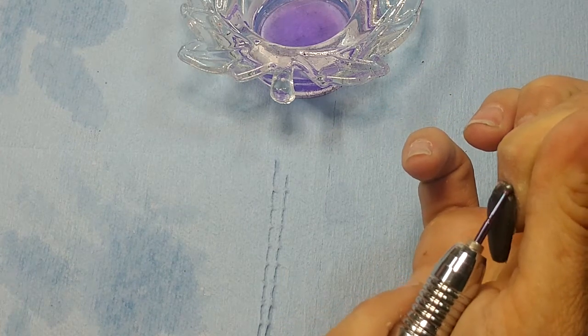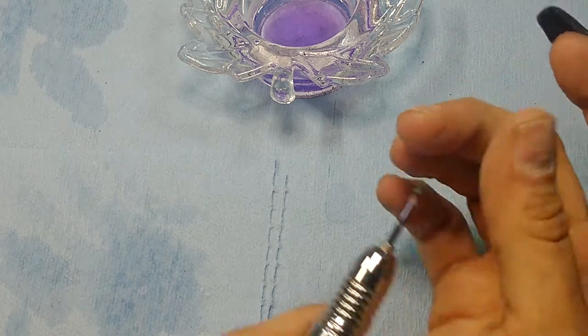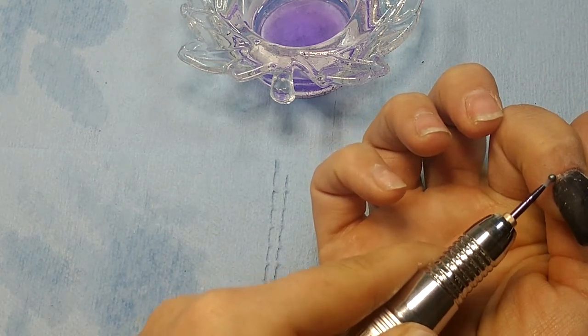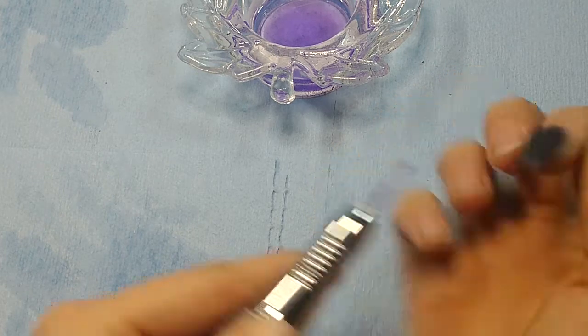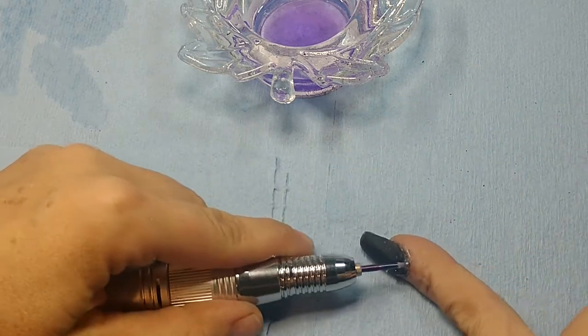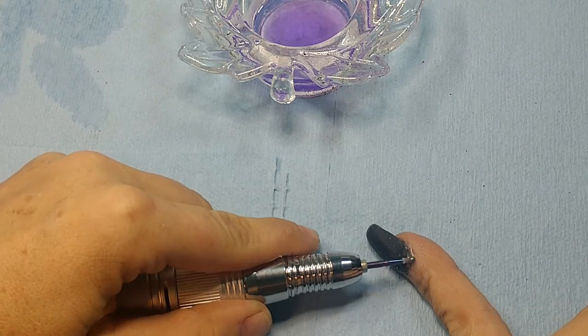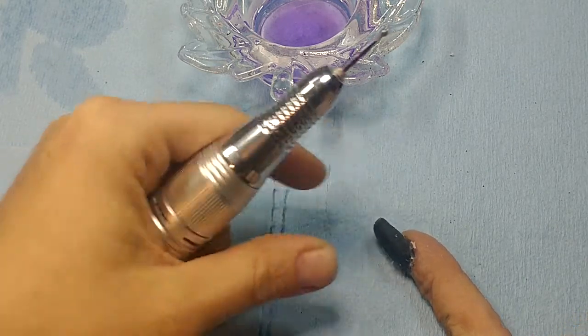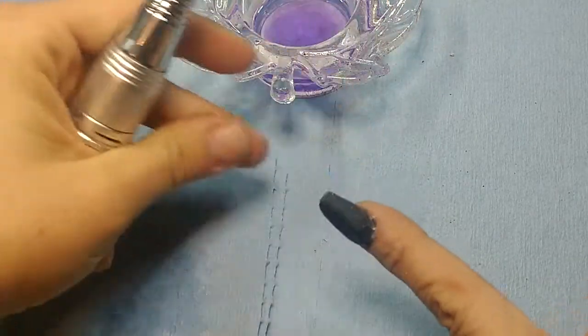Since I already know I'm taking it off, I'm gonna save myself the trouble. Definitely do not do this while it's wet — wait for it to set. See how much I got up on my cuticles.